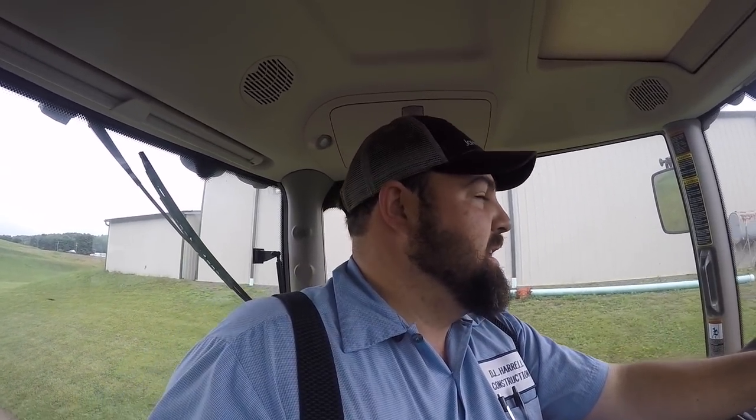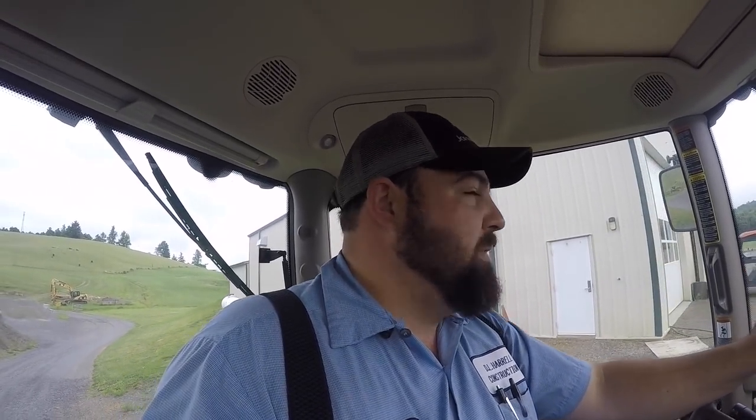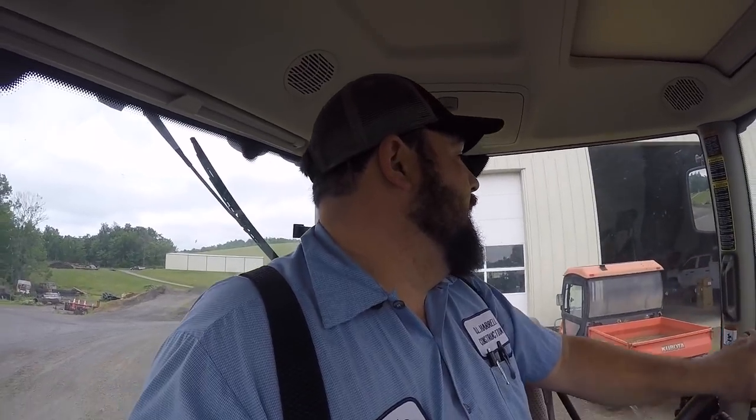I'm getting ready to start mowing. My plan over the next couple days is to mow about a hundred acres, which is unheard of for me — I've never done that much at one time. I have about a week of good weather hopefully, good Lord willing, and I'll get up a lot of hay. Some of it's going to be square baled, some round baled. Hopefully it's all done by end of the week — it's going to be a long, hard week.